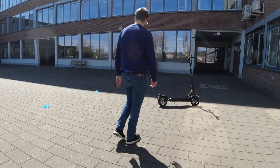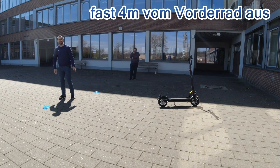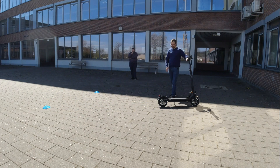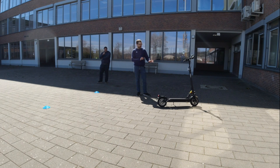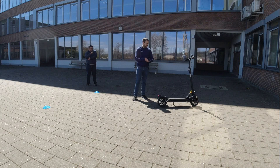Der Bremsweg ist echt recht weit, muss ich sagen. Das sind gute drei Meter. Das ist schon recht viel, aber wir haben ja jetzt nur eine Bremse verwendet. Wenn wir die andere ein bisschen geschmeidiger einstellen, denke ich, dann ist der Bremsweg auch absolut in Ordnung. Vorne die Bremse ist auf jeden Fall knüppelhart und auf jeden Fall mit Vorsicht zu genießen. Da hätte es mich bei den ersten fünf Metern schon fast hingelegt. Als nächstes schauen wir uns den Komfort an.